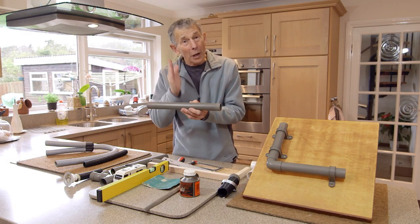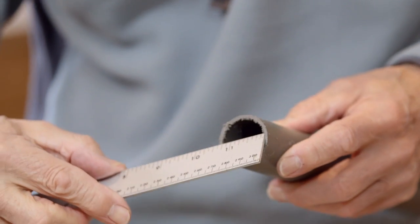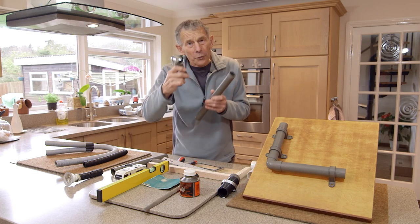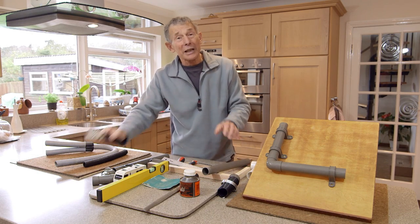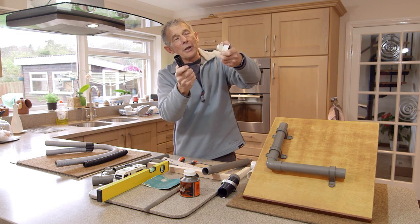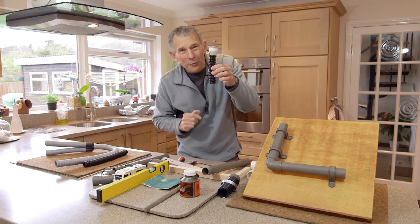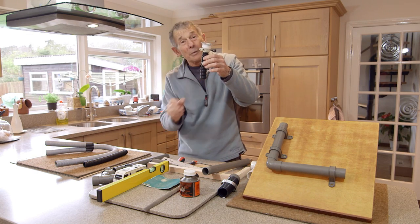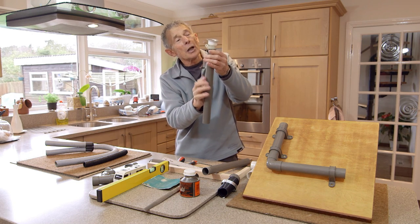The pipe I go out and buy from the builders' merchants is inch and a quarter, and it comes with all sorts of fittings, no problem. But how do you link that to your sink? Well, one thing you can do is simply disconnect it, cut it short, and do something similar to what you have on the back of your washing machine, where the hose fits within a pipe around it.